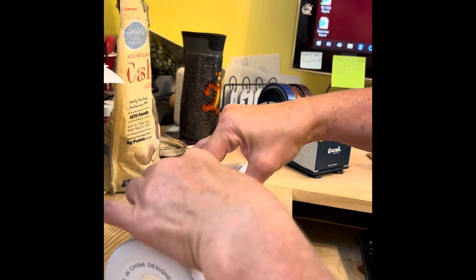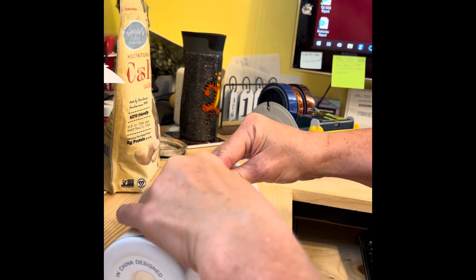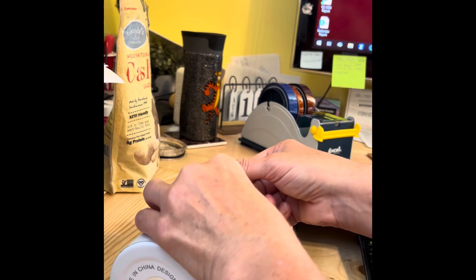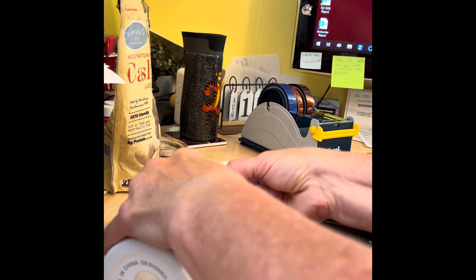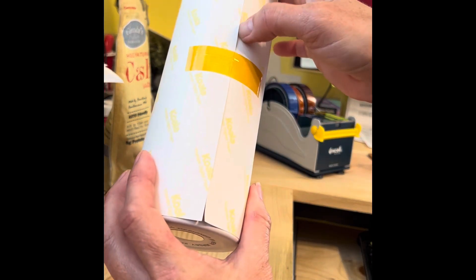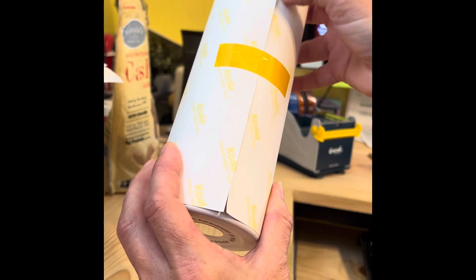I'm going to bring it as tight as I can. I tried Pinch Perfect, I tried all that stuff — none of it works for me. I like the yellow tape from HTV Ront. I hold one end and pull it nice and tight. You can see how I sort of overlap there — you don't want to wrinkle it up too bad or else it's a problem later.